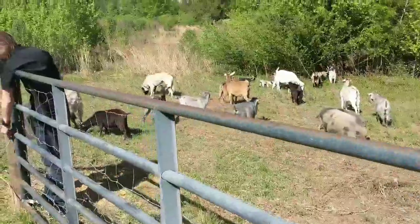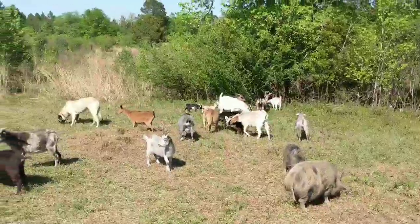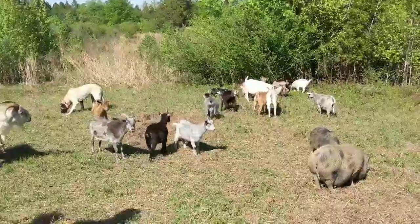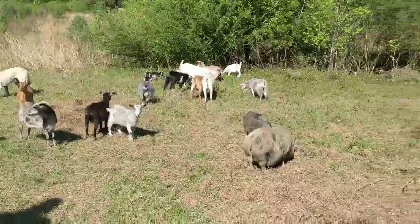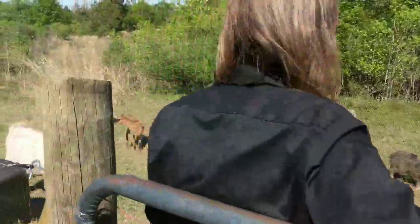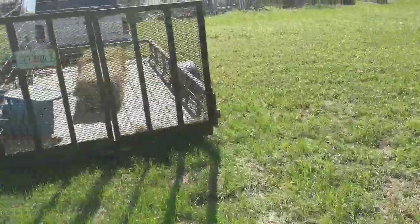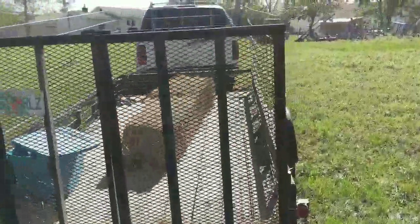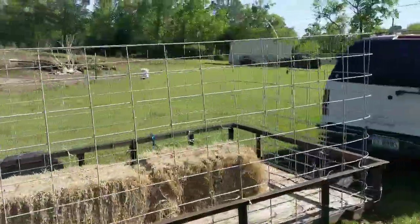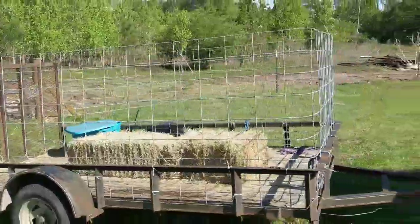They seem to be happy — the two billies too. There you go: forty dollars and a workable animal transport trailer.